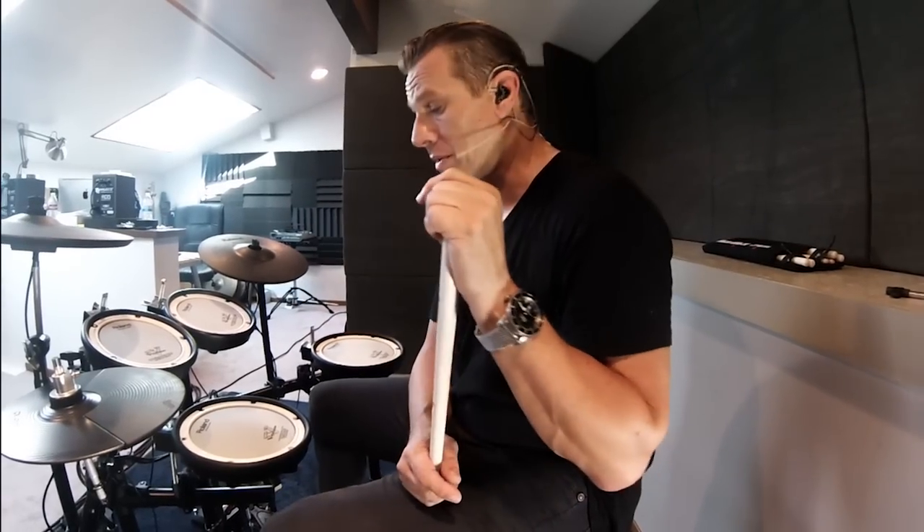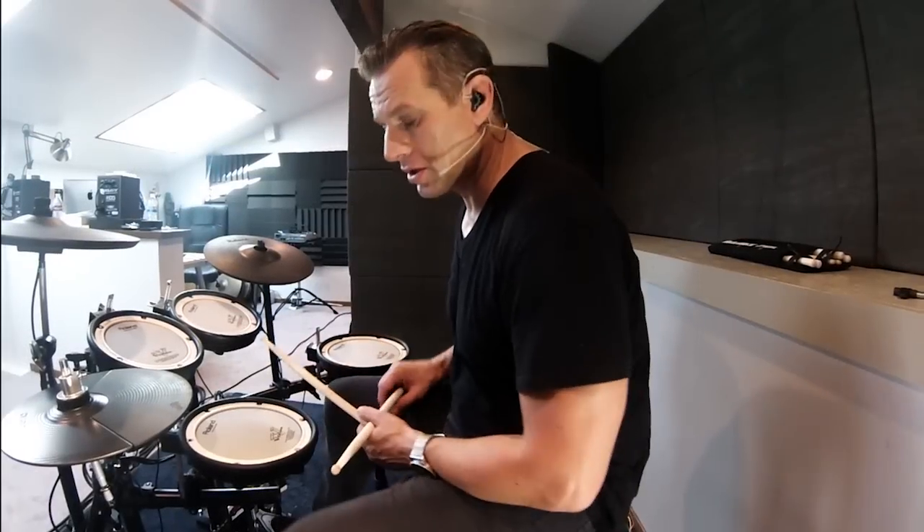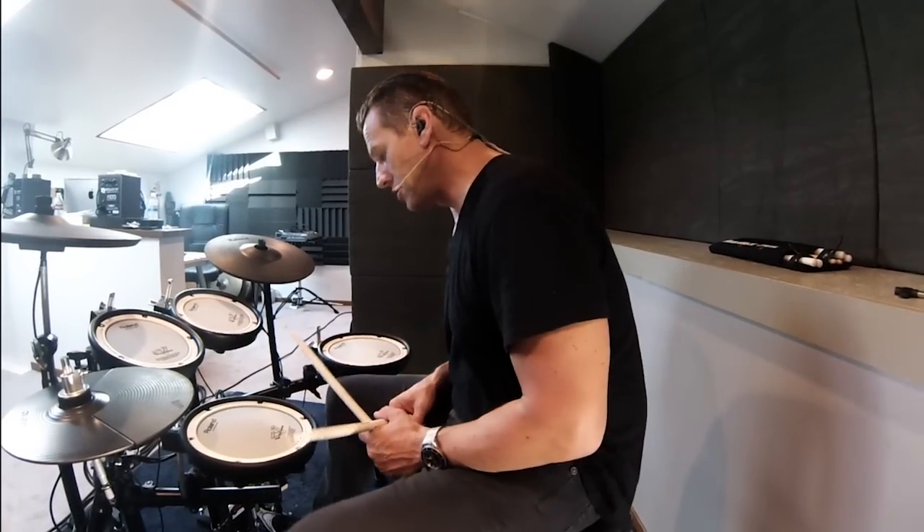We've been here all day programming these patches for you guys. It's been a lot of fun. And now we're here with the TT11. And the first patch I want to play for you and demonstrate is TL Maple.